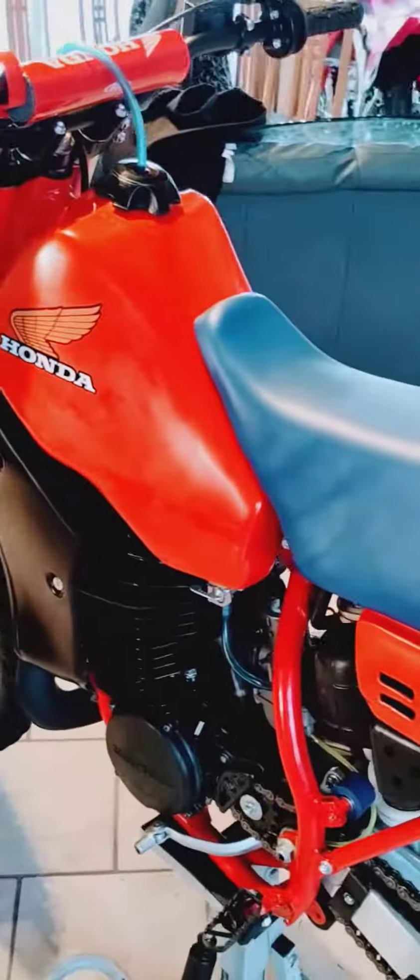Kind of redundant, I already took this video. No dents in the pipe — again, this is ceramic coated. She's a beaut, make no mistake about it.